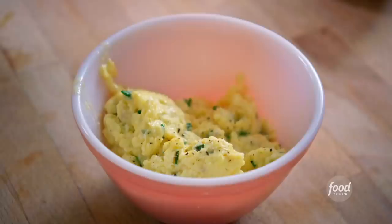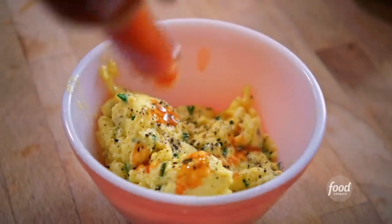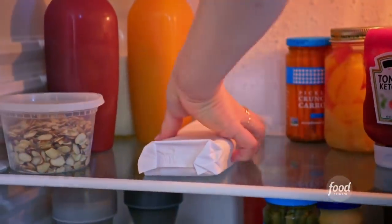I'll season with salt and black pepper. And I love hot sauce on my scrambled eggs, so I'm gonna add a few shakes of that. I'm also gonna add some scallion cream cheese which will add great creamy tanginess. And now I'll get my puff pastry.